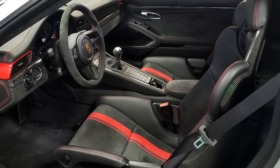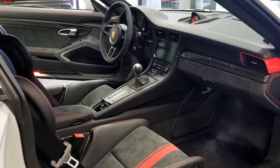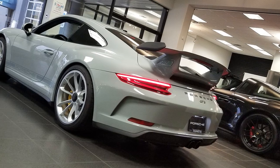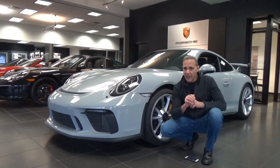The color is called Paint to Sample Classic Sport Gray, and it's over black full leather with the red piping. Absolutely beautiful. It's Porsche certified. What I'd like to do right now is spend a few minutes, do a walk around, so I can tell you all about it. So let's get started.